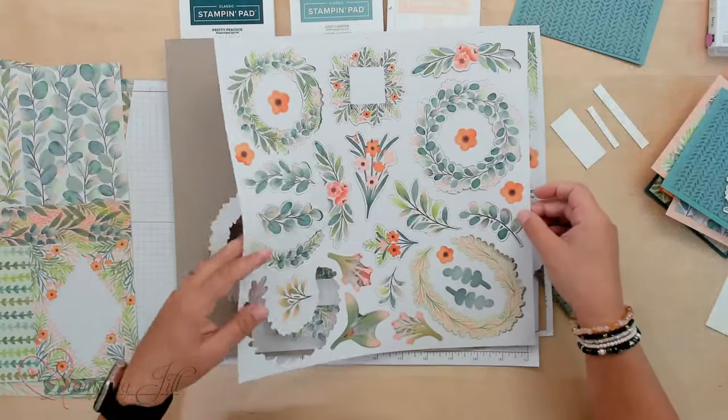So I've come up with ten different cards that I made using this pack of paper. I want to show you just two of them on camera. They're so cute and so fun. So let's get started.